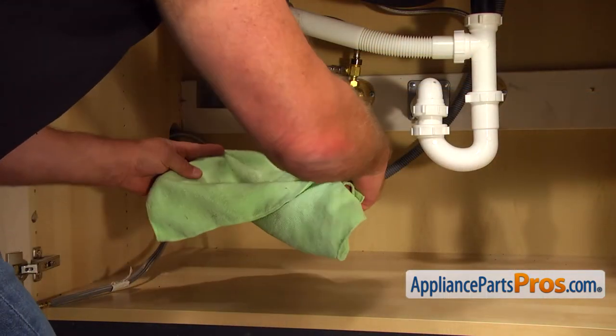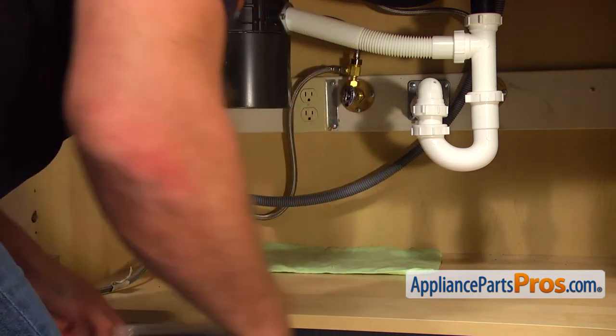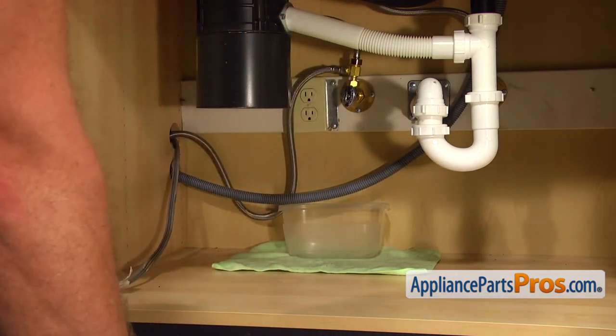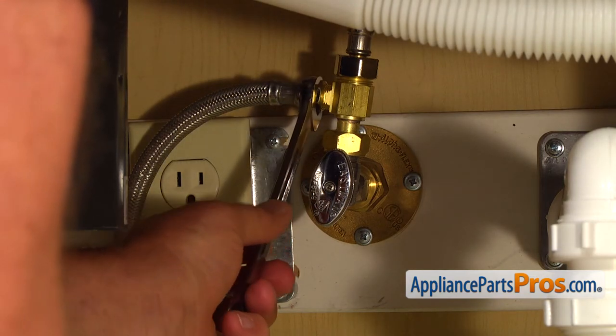Put the towel and a plastic container under the shutoff valve just in case water leaks down. Then using the 5/8 open-ended wrench, take off the water line.